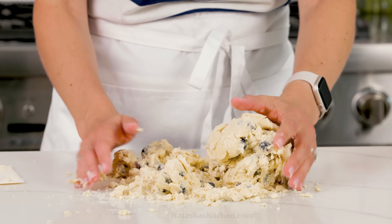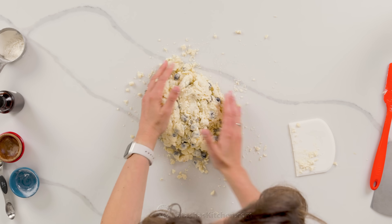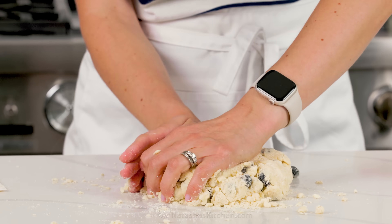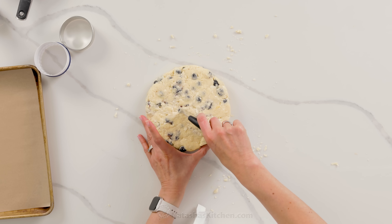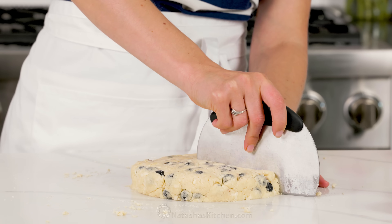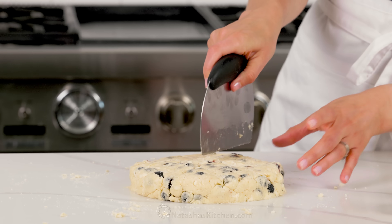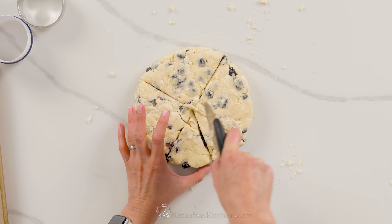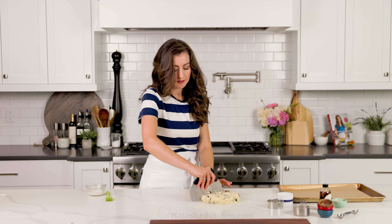The key is not to handle the dough too much because you don't want the butter to start warming up. Once you've formed your ball of dough, start shaping it into a disc — about one inch thick and six to seven inches in diameter. You can cut these several different ways. I love to cut them into triangles, but you can also use a round biscuit cutter. Whatever you're using, cut straight down into the dough without a sawing motion — this ensures a better rise. I'm using my bench scraper, but you can also use a knife. I'm cutting these into eight scones.